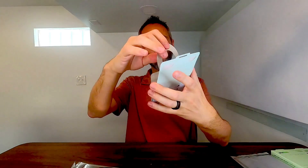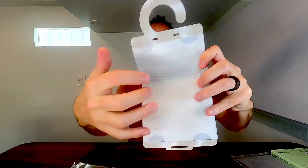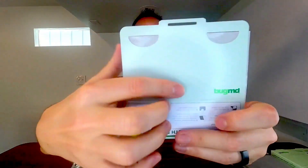So let's go ahead and open one up and see how to put these things together. So we're just going to tear right there, open up that. So this right here is the trap. Looks like you got a little hangy thing right here so you can hang it up in your closet. This is the sticky trap right there. So there's this little nougat right here and that's going to fit inside this little guy right here so that it connects and stays together just like that.